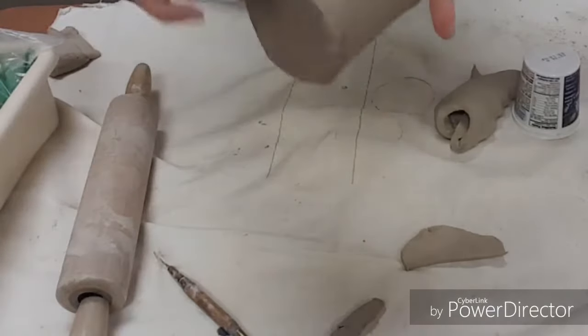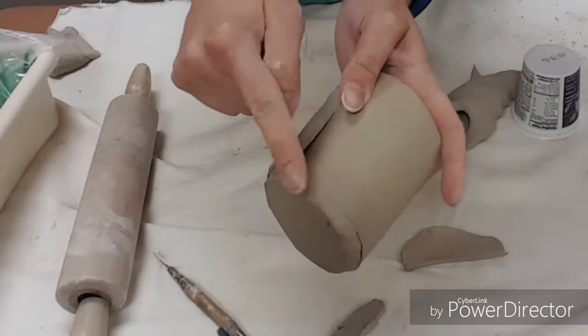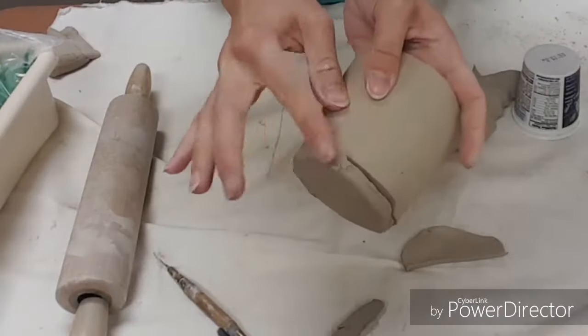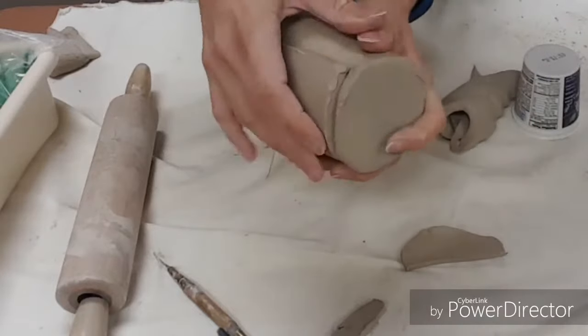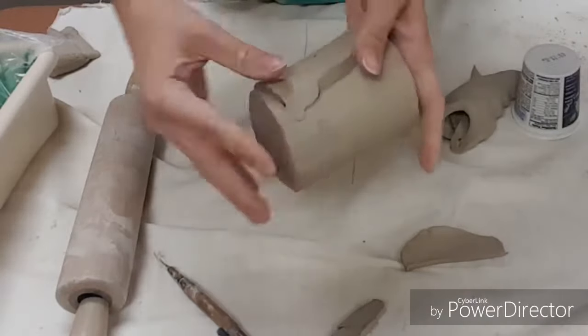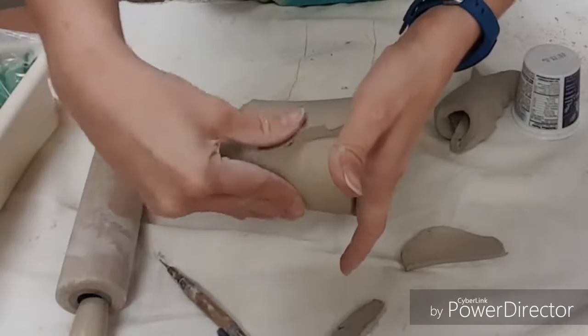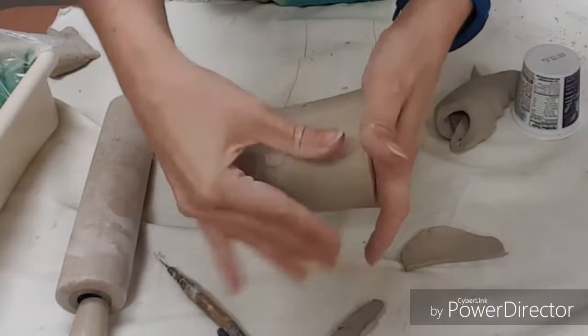Your next mission is to take your finger and smooth those edges together all the way around, and we're also smoothing on this side. It's helpful to put a hand on the inside for support, and then smooth those edges over with your finger.